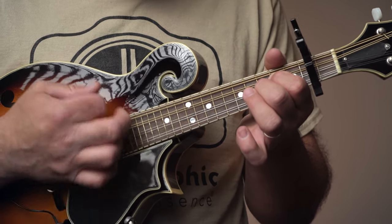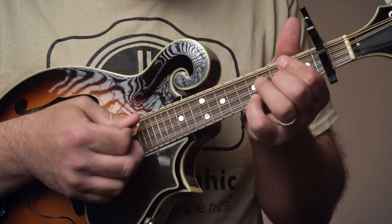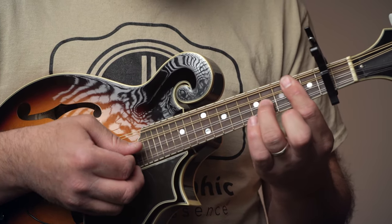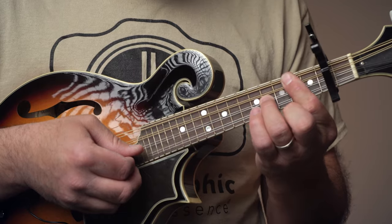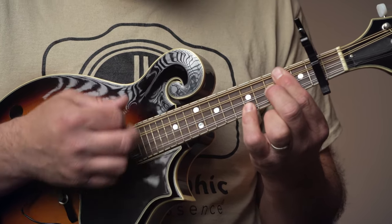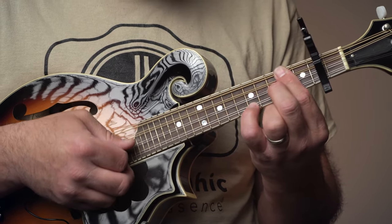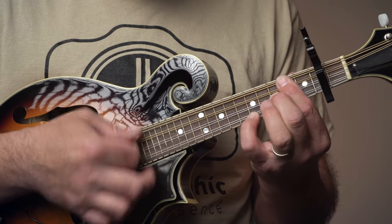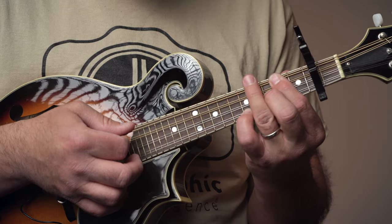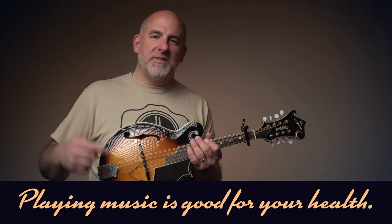Then we have a B minor chord. It's a first finger bar on the bottom two strings, and we add the second finger and then the fourth finger. So we have frets two and two, then three, then five. I'm moving my third finger out of the way so it's easier to see, but I would typically keep it up there — that's B minor.